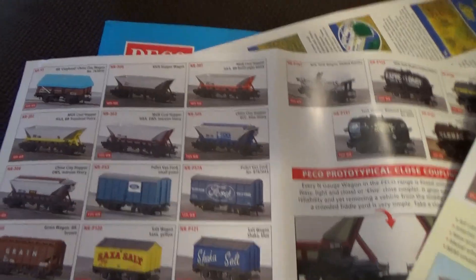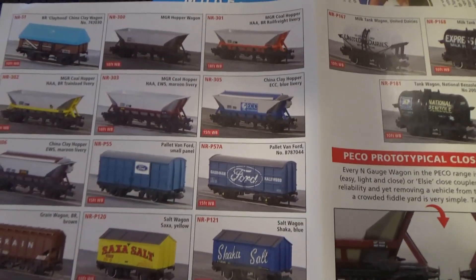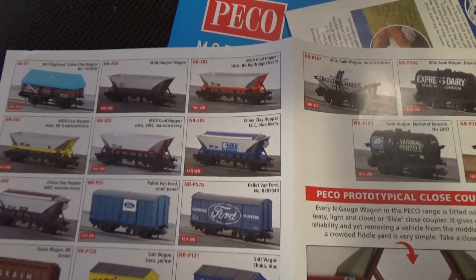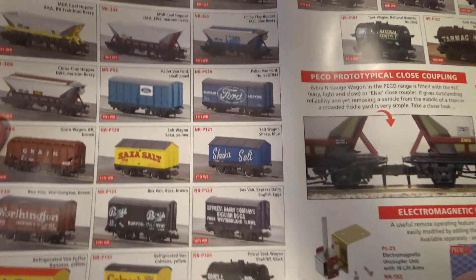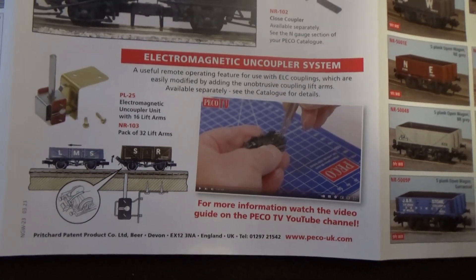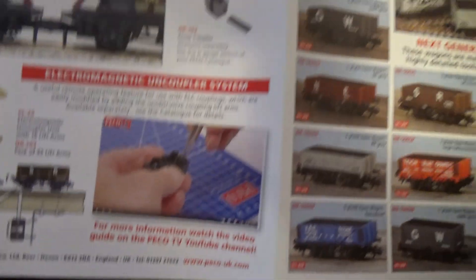Their HAA wagons are still some of the better ones - they don't date back to the 70s. They've still got plastic wheels though. The underframe and buffers are not great but the overall look in a block train is okay. You've also got the later ones converted for China Clay. They're still advertising their magnetic uncoupling system, which is probably a bit old fashioned now - most people wanting hands-free uncoupling have gone for the Dapol easy shunts.